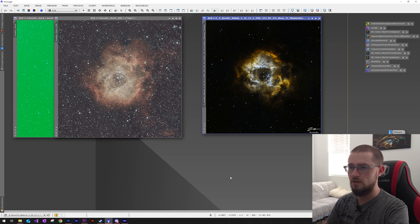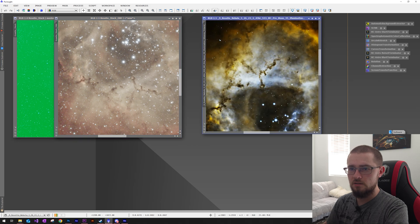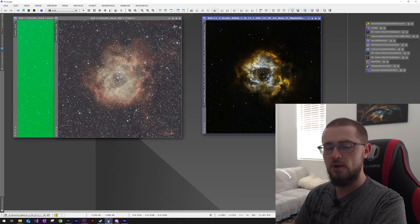Looking now I can see that the inner details of the Rosette look a lot sharper than they did in my previous image, and this is still an unprocessed image on the left from last night. Last night I was able to get five-minute sub exposures, whereas my previous image used just 30-second sub exposures. So hopefully I'll be able to make out a lot more of the finer detail around the edge that I was unable to capture in the last attempt.